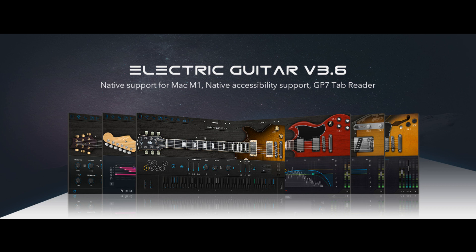Ample Sound updates electric guitar version 3.6 with native M1 support. Welcome to Music Gears, where we bring you the latest info on new music instruments, software, and other gear from around the world.